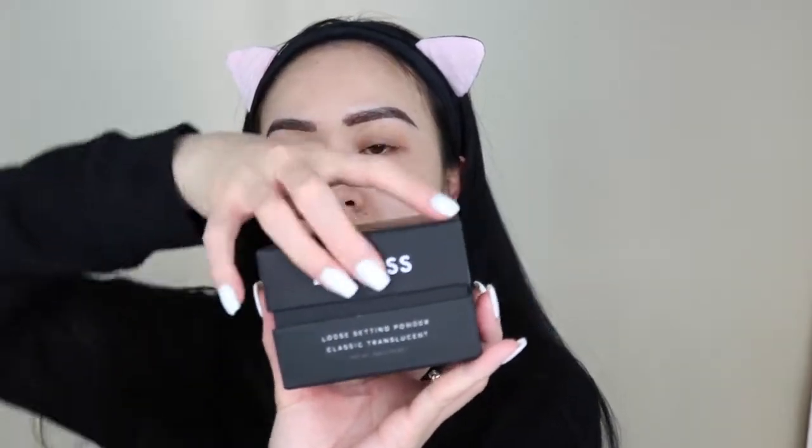The packaging is super cute. It looks very nice — very fancy. It looks like it has a yellowy undertone, kind of like Laura Mercier. So I'll set that to the side for a moment.